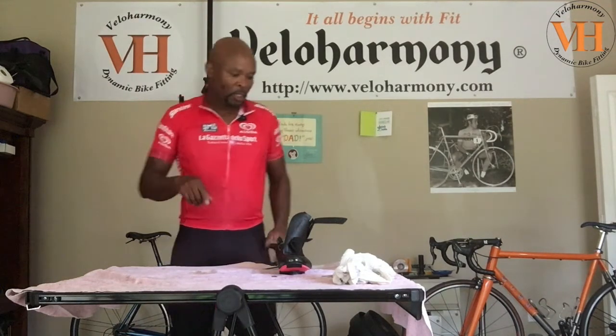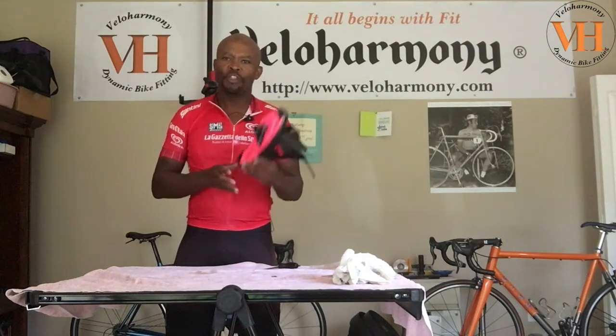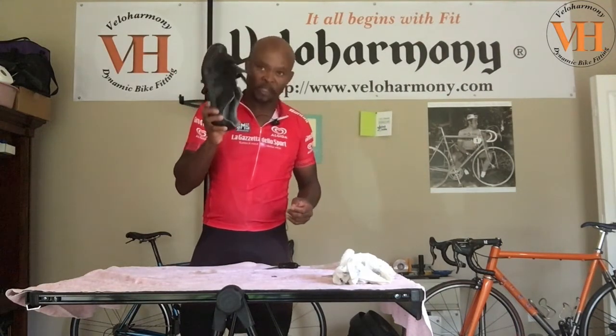Hello Legends and Super Legends. Welcome to Velo Harmony. Today I'm going to be showing you how to replace the stripped threads in your cycling shoes. It may vary depending on what brand of shoe you have, but the process is similar. These are shoes made by Giro. This is my Rapha — I got this from Rapha, but Giro actually makes the sole. So all the Giro shoes should be pretty much consistent here.